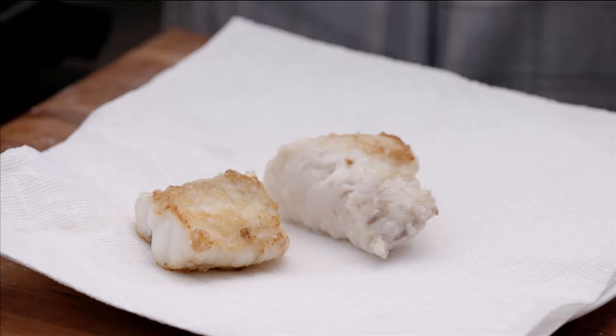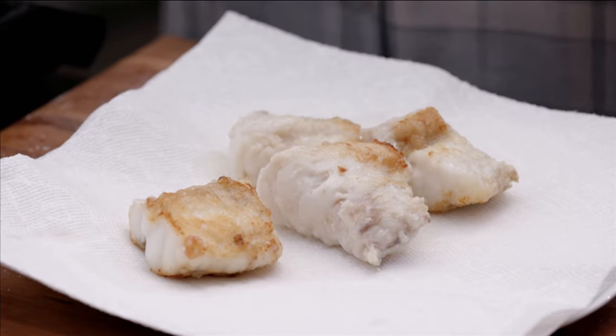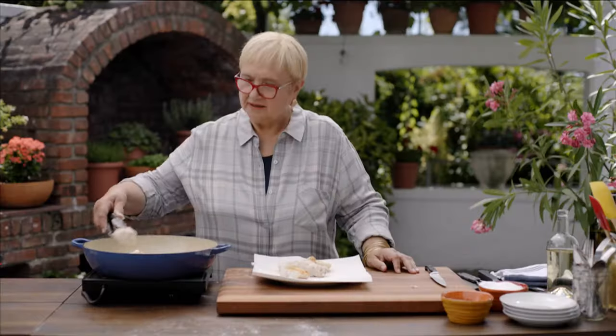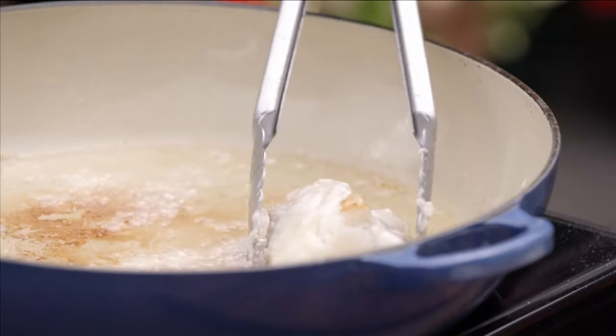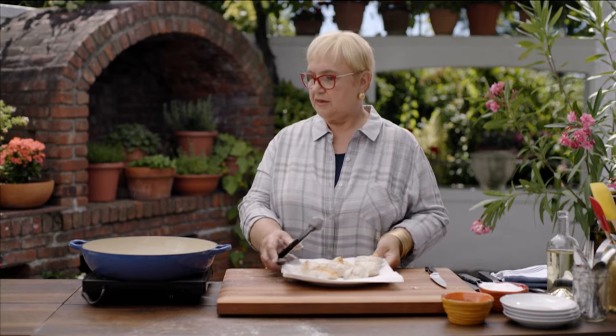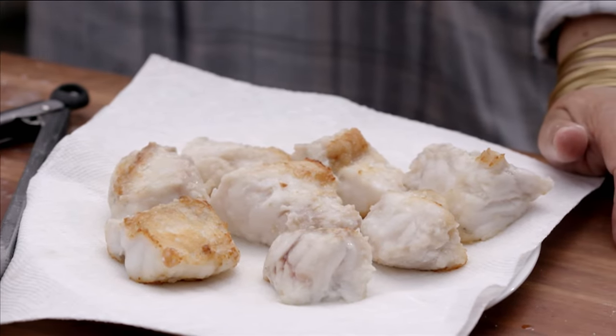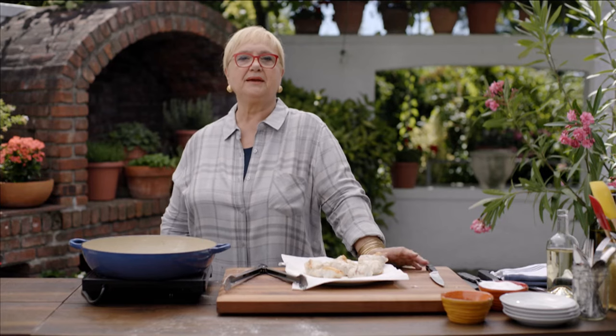The monkfish has a little crust on it. We have the monkfish. I'm going to close this, let the oil cool, clean up, and then we'll make the brodetto.